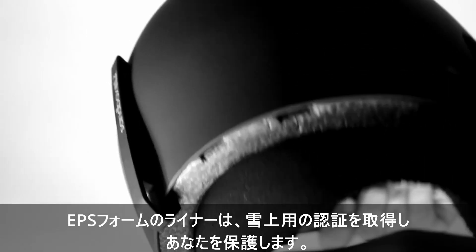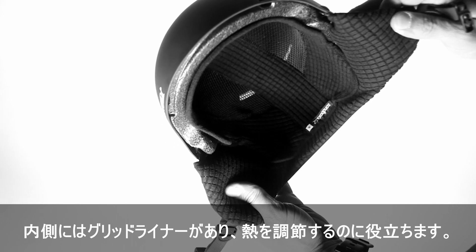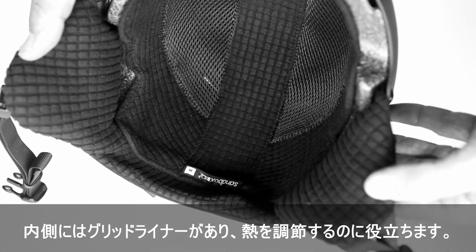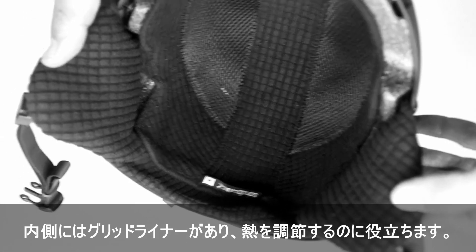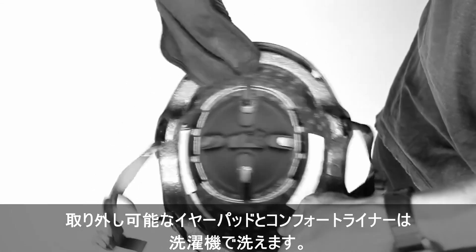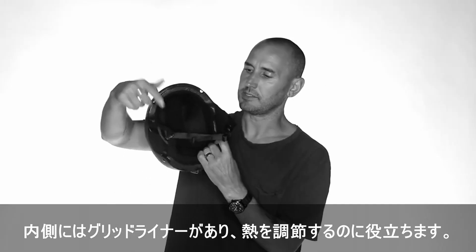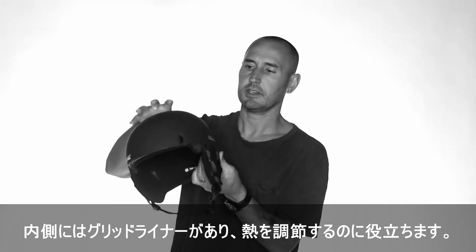The EPS foam liner keeps you protected and provides the certification for snow. On the inside we have a grid liner — basically what that does is it helps regulate your heat. We also have removable ear pads and a comfort liner, both of which are machine washable. The grid provides comfort and the grid lines provide a way for heat to travel up through the helmet.